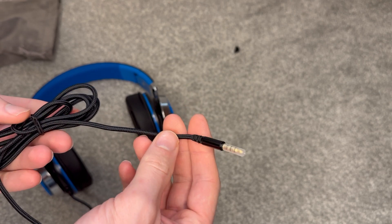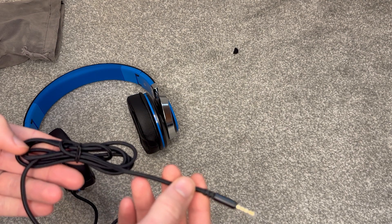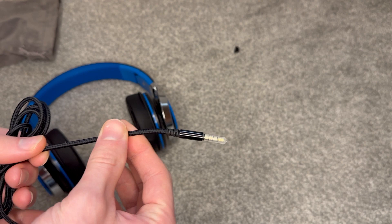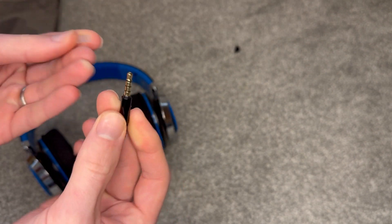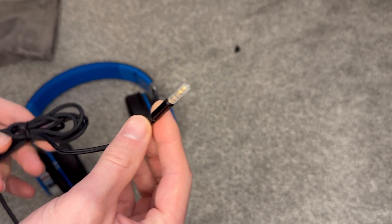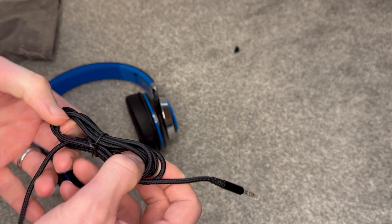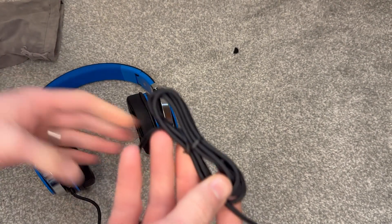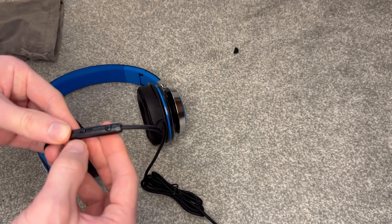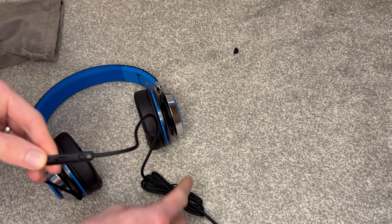It looks like a shoelace actually, that kind of braided material, but at the end of it you've got just a little 3.5mm jack with a little plastic cap on for travel. That should plug straight into any laptop or any phone that has the right port — obviously if you're using an iPhone you'd need the right connector adapter. That looks like a good length, and just here as well you've got a couple of buttons for controlling it. There's supposed to be a built-in microphone as well — I guess that's what that little hole just there is for.